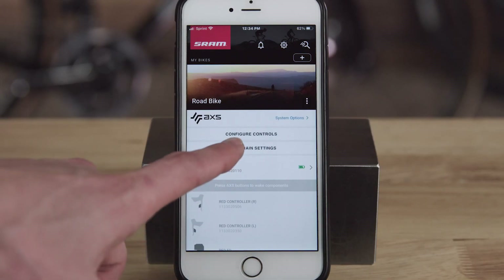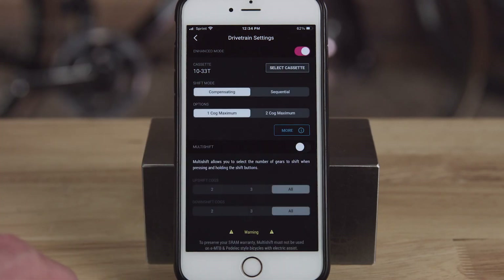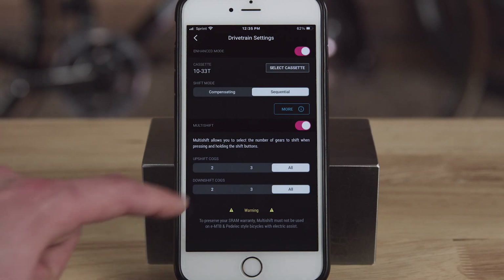From there, you can customize your components and their behavior. The AXS mobile app gives you the option of enhanced shift modes, reassigning shift button functions, controlling AXS multi-shift function, and much, much more.